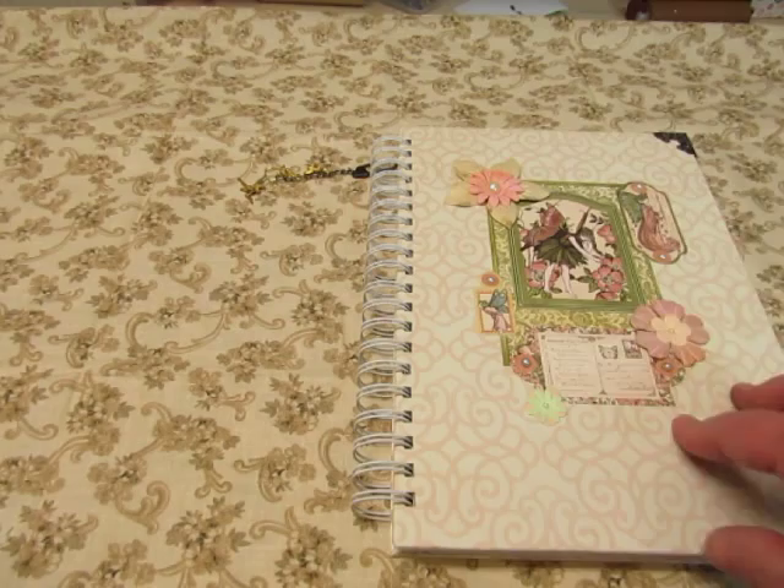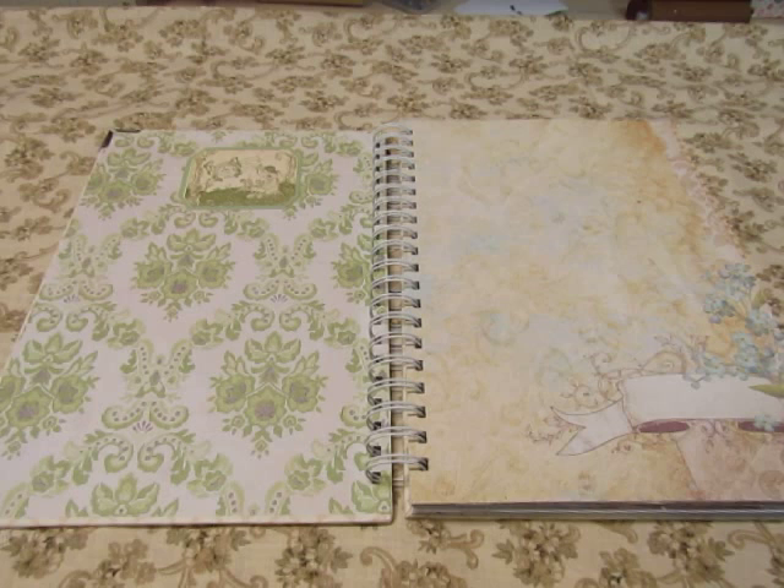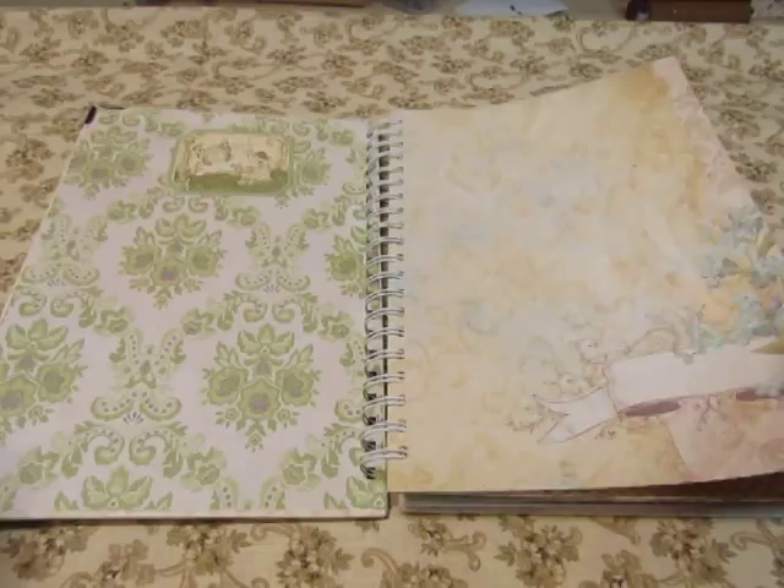And then the paper line that I used — there's a couple of them. Mostly it's the Graphic 45 Once Upon a Springtime, and then I also used the — is it DCWV or is it Recollections — Once Upon a Time? Whatever that paper line company is, that's what I used. And then a few other pieces thrown in.